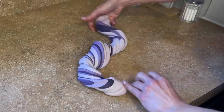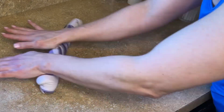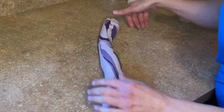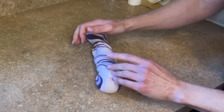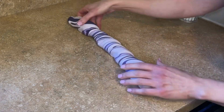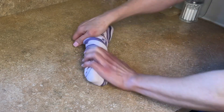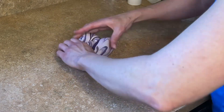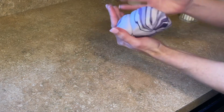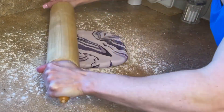Now I'm twisting either end, then folding one end up and one end down. I'm doing it again — twisting it, rolling it out, then folding one end up and one end down one more time. You don't want to do this too much because you don't want the colors to start to blend. You want to keep the marbling look to it. So I'm just twisting it — one up, one down — and then flattening that into a little circle.